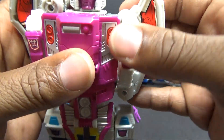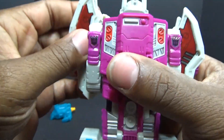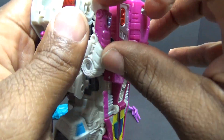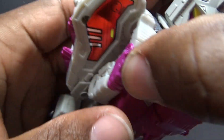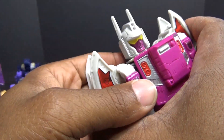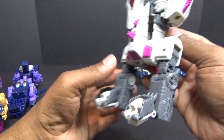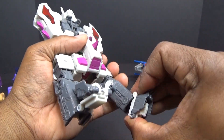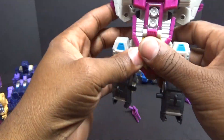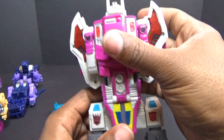It pays to read the instructions. This little tab has to tab in - I got to get this to lock down. Just bring it down some - it was bothering me and I just couldn't move on without getting it right. It tabs in right here, and now it lines up a lot better. It was just bugging me how it wasn't sitting right - it felt right but it wasn't. So this is Hun-gurrr in his full torso mode. I believe I have it transformed correctly. I don't know if these come up a little bit more - maybe it looks a little bit better up there.